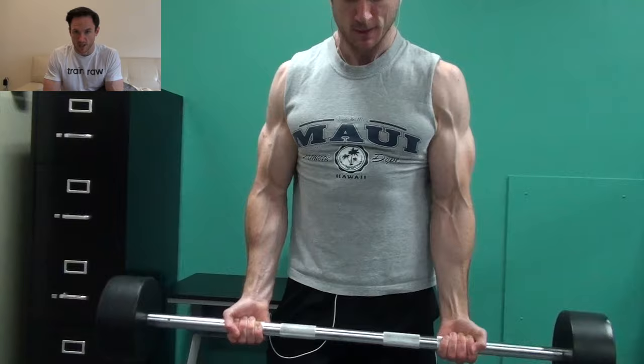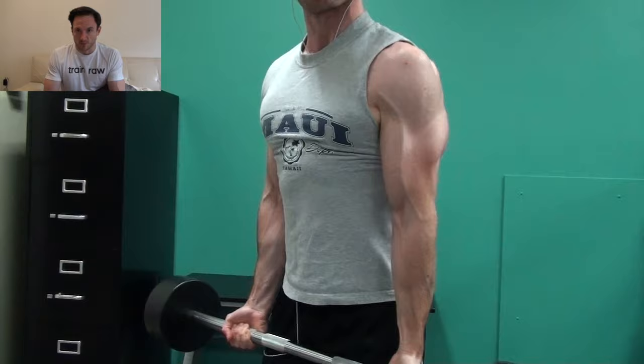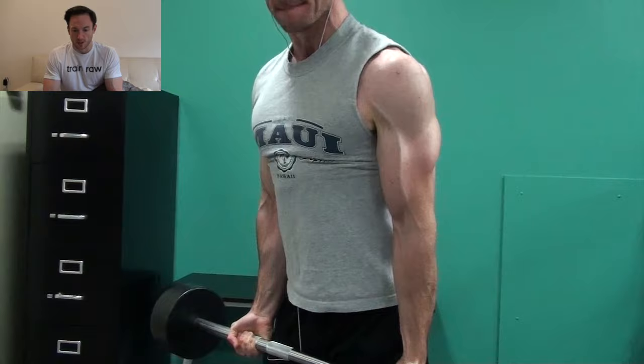I started off with a barbell bicep curl, pretty much the king of bicep exercises. Reason being, you can handle the most load here. You should be able to lift the most weight out of all your bicep exercises with some sort of barbell curl. It also allows for a little bit of momentum, cheating, body English, whatever you want to call it.